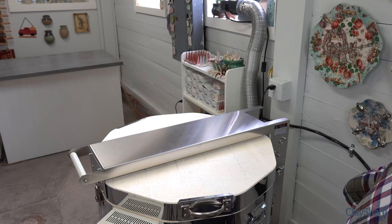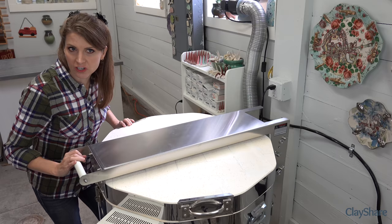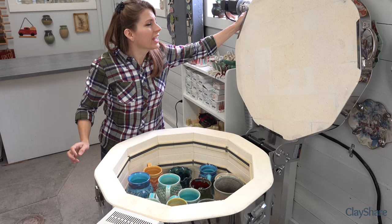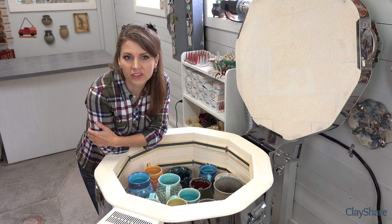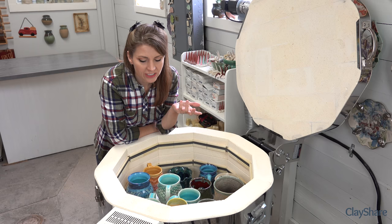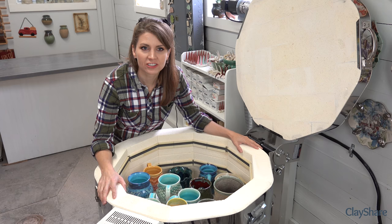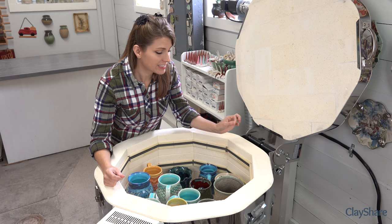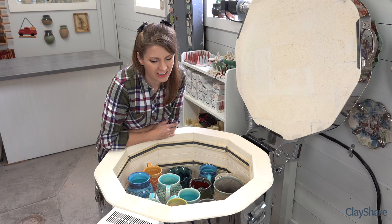I glazed all day Thursday and Friday, glazing until about nine o'clock at night on Friday, then started the kiln at about nine-thirty. It finished up around eight-thirty Saturday morning and has been cooling ever since. This kiln has three-inch fire brick all the way around, so it's really well insulated and takes longer to cool than one with two-and-a-half-inch fire brick. With three-inch you lose about a half cubic foot of interior space, but you get slower, more even cooling.